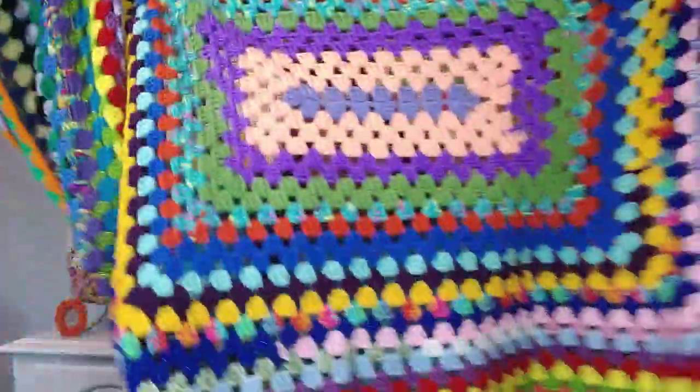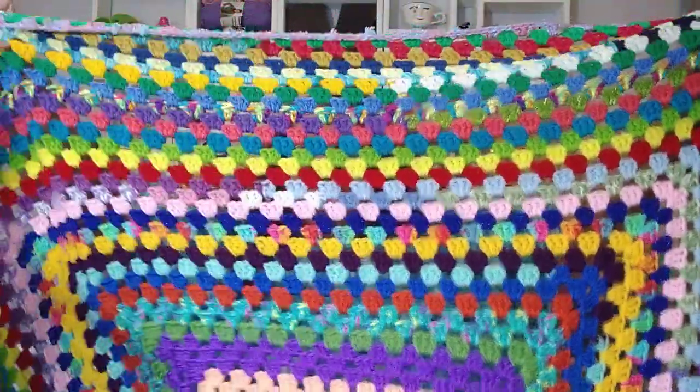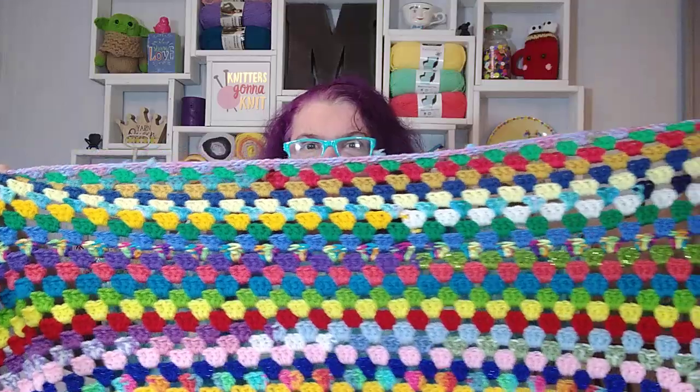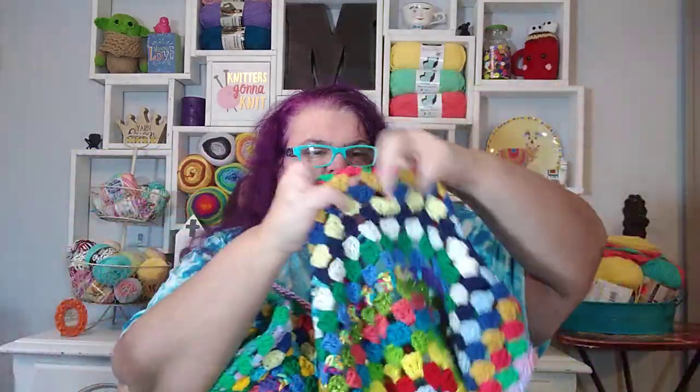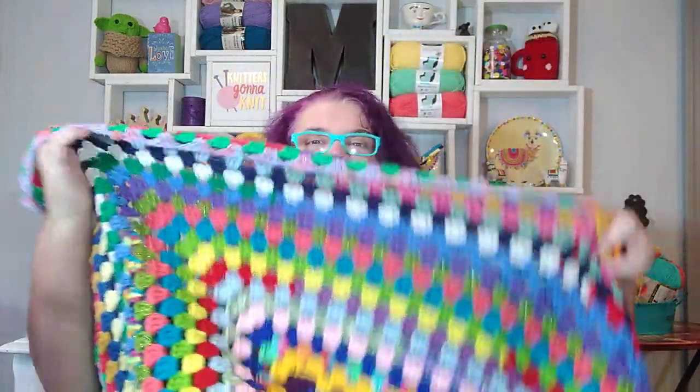Anyway, I have finished my blanket and it is very scrappy, and that's what I just so, so much love about it. I think this is the front of it here. It starts out and then you can see as it grows, it gets scrappy faster. It just changes colors — like it's all in there. I love the whole thing, but my favorite parts are the scrappy, scrappy parts.